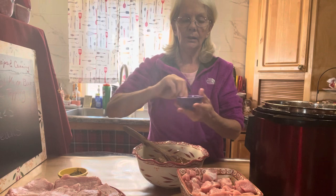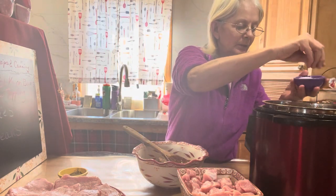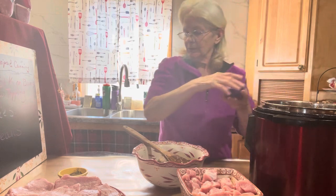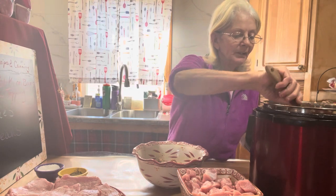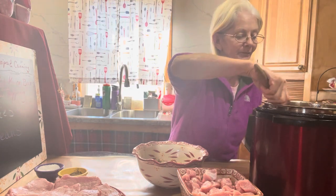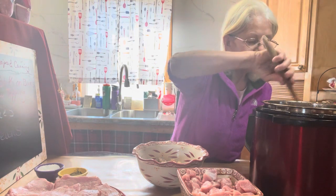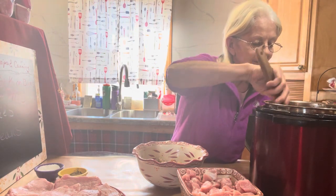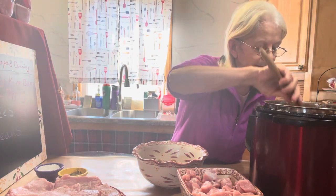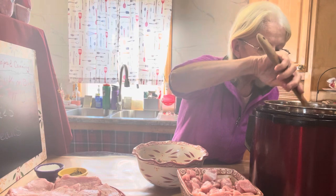Add some kosher salt as well. This recipe is actually my husband's — the kids love it and the grandkids love it. He had to leave for a while so I'm trying to remember everything; I got his input before he left.